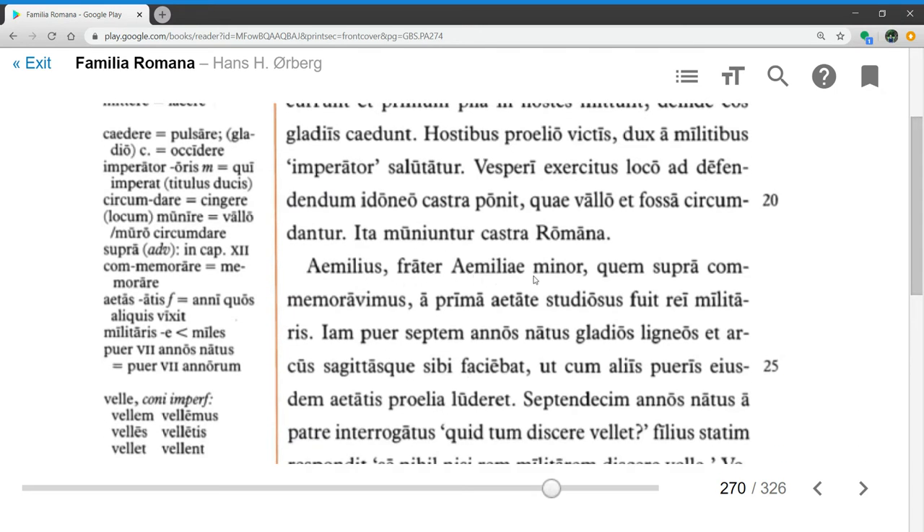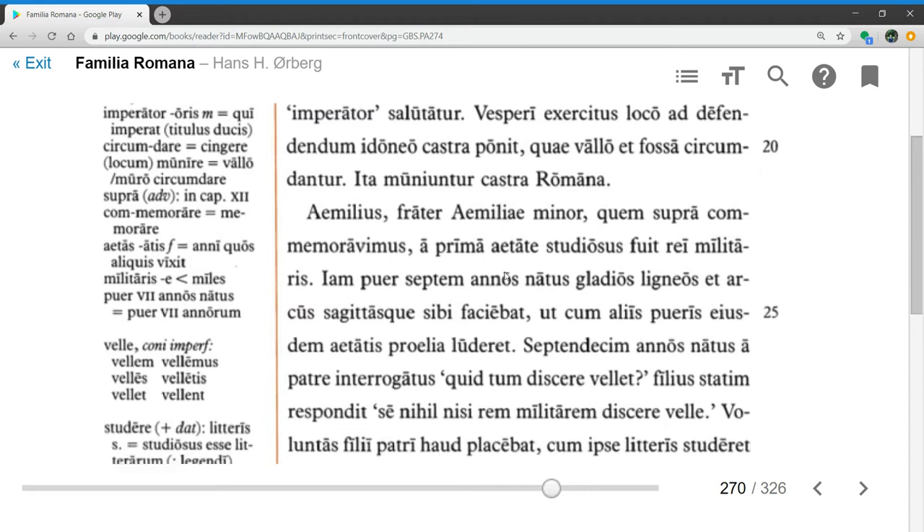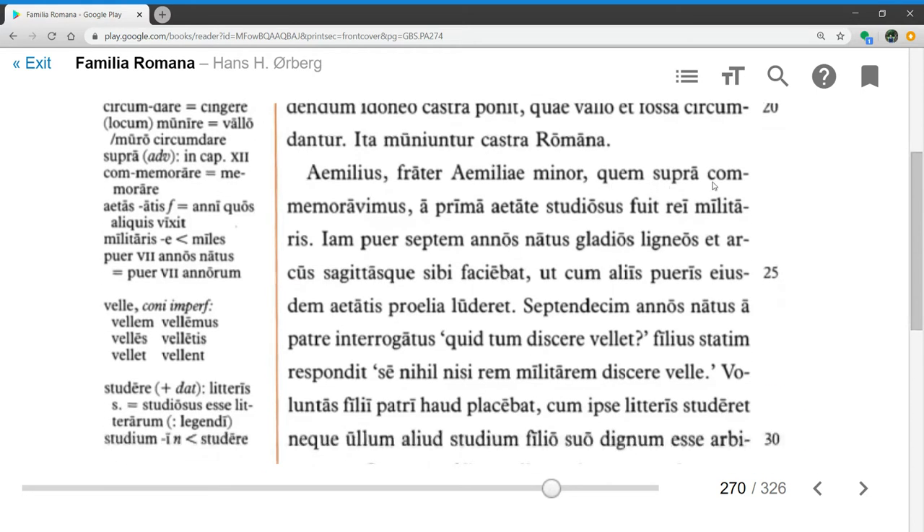Aemilius frater Aemiliae minor — Aemilius, the younger brother of Aemilia, so apparently Aemilia is older than him. Quem supra commemoravimus, whom we mentioned above, a prima aetate studiosus fuit rei militaris — was eager from his early years for military service. Iam puer septimanus natus — already as a boy of seven years old, having been born for seven years.